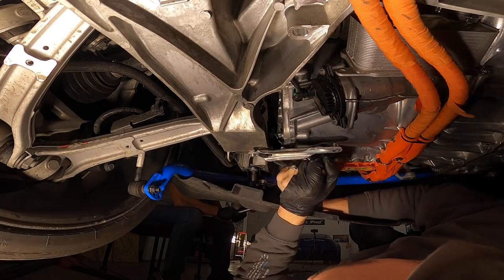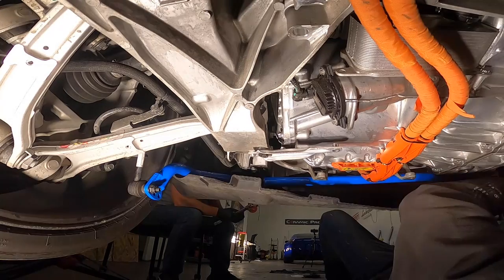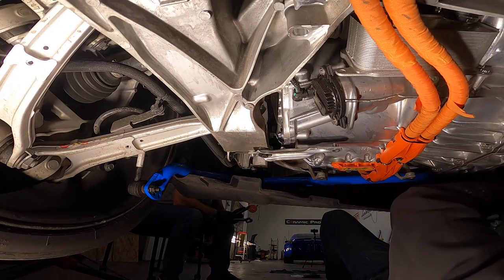If you strip your subframe, you will be very sad. It doesn't say that in the instructions — that's just what you're telling me? I add the 'you'll be sad' part because you will be sad.